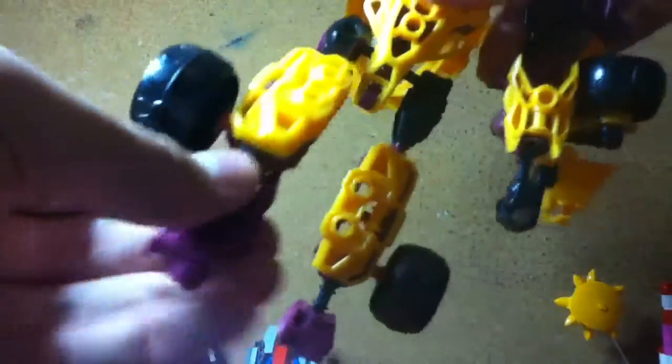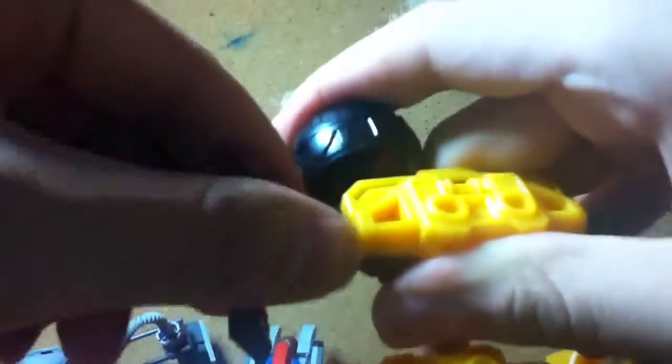His legs can move forward, back, in, and out, bend at the knee, and bend at the foot. You can also bend it side to side and rotate it. So yeah, same articulation as the other two.